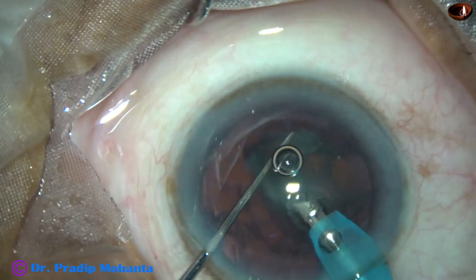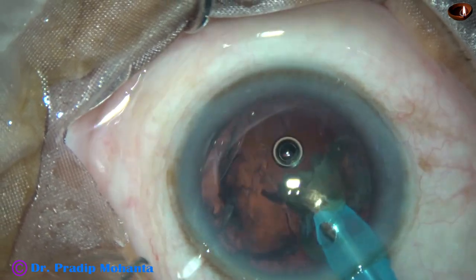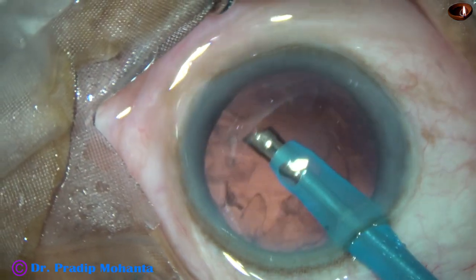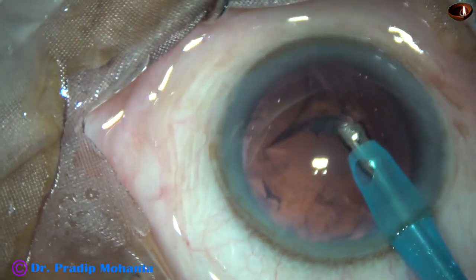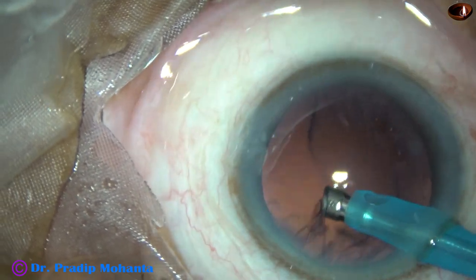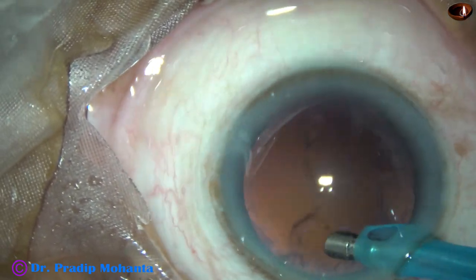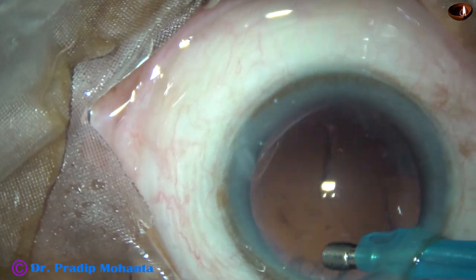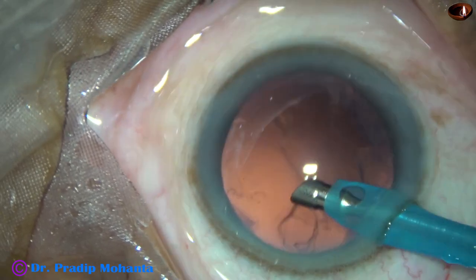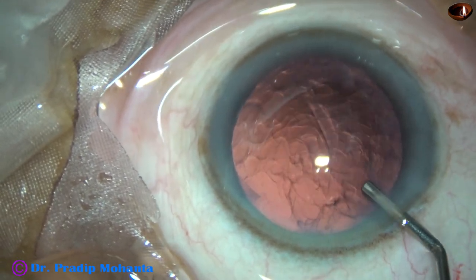During emulsification of the last piece, I reduce the vacuum to 250 and flow rate to 25, so that stability of the anterior chamber becomes very good and no surge occurs. In this case, I tried to remove some cortex by the tip of the phaco needle itself, but I stopped — I didn't remove all the cortex by the phaco needle. And now, some more viscoelastic is injected in the anterior chamber.